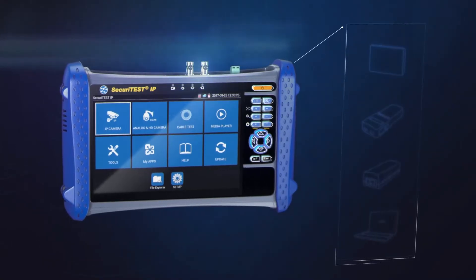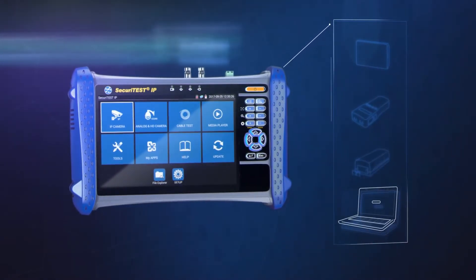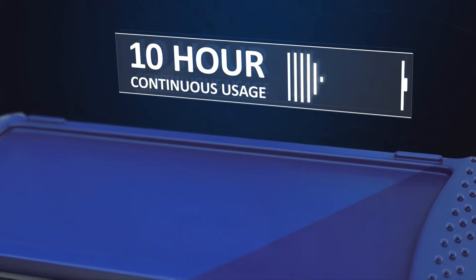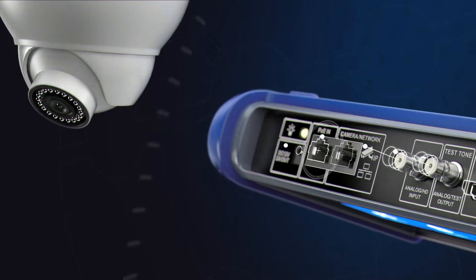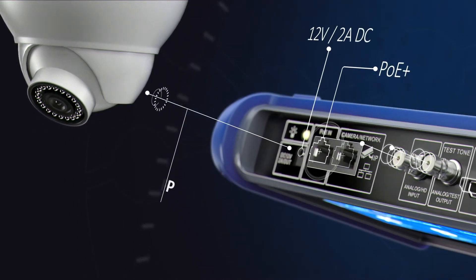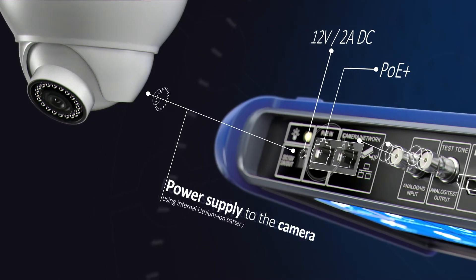Combining the key functionality of a video monitor, cable tester, POE injector and laptop in one compact handheld tester. Charge once and work all day. Securitest IP supplies power over Ethernet or standard 12-volt DC power to cameras using its internal lithium-ion battery.